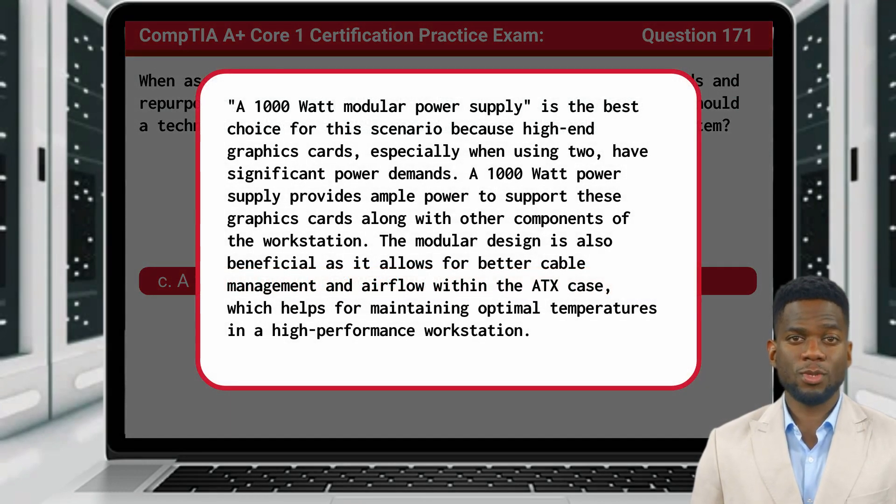A 1000W Modular Power Supply is the best choice for this scenario because high-end graphics cards, especially when using two, have significant power demands. A 1000W Power Supply provides ample power to support these graphics cards along with other components of the workstation. The modular design is also beneficial as it allows for better cable management and airflow within the ATX case, which helps for maintaining optimal temperatures in a high-performance workstation.